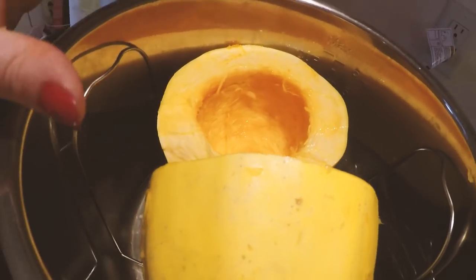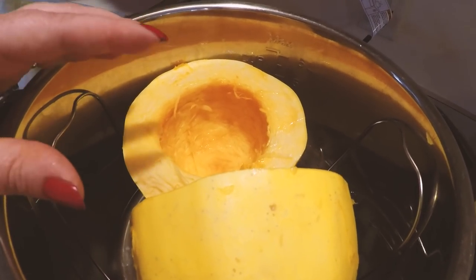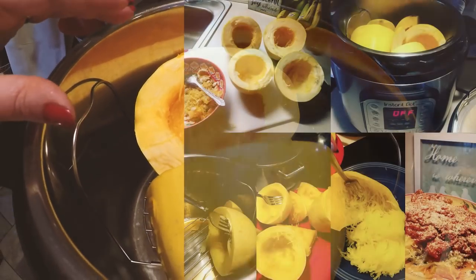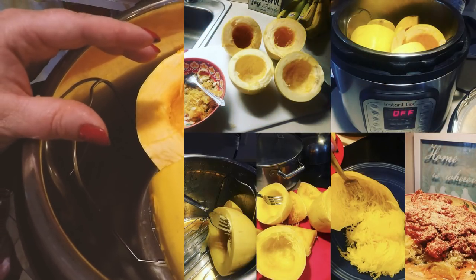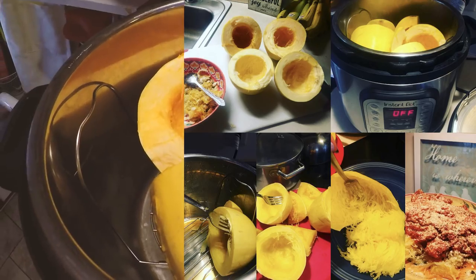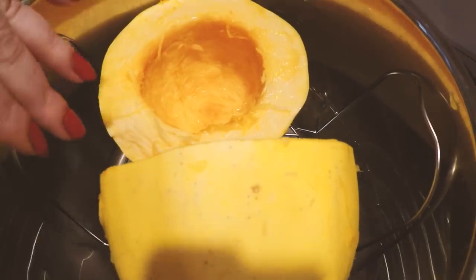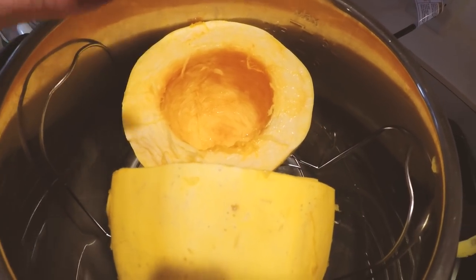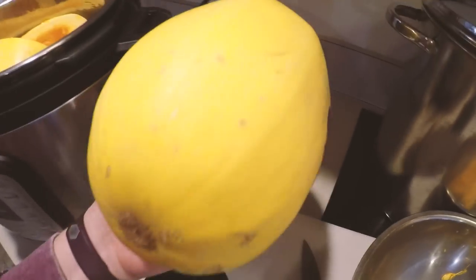Now, I did two of these large spaghetti squashes last time, a few weeks ago. I'll pop a picture up on the screen — that's from my Instagram account — so you can see how I took the large pieces and just sliced them down, filling in the gap areas. However, since my mom is not here and it's just me eating this, this will be more than enough spaghetti squash for me, and I'll save the great big one for another day.